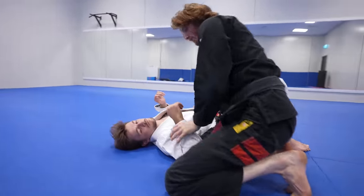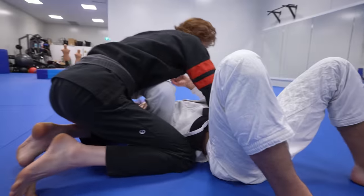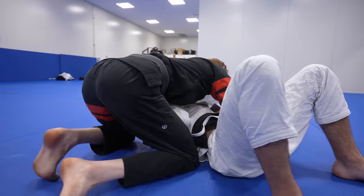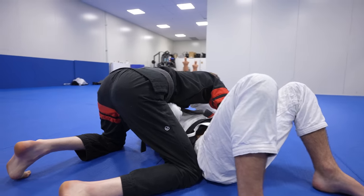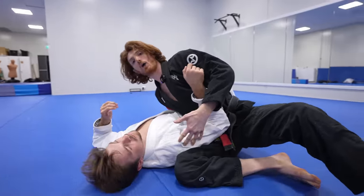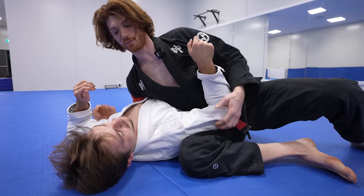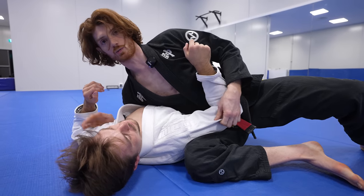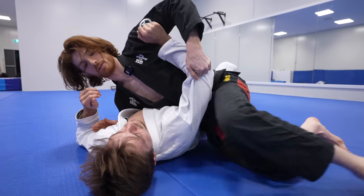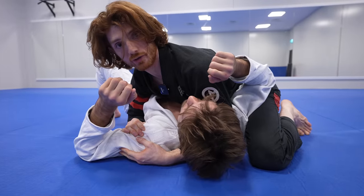The much more difficult scenario is when the elbow frames on your ribcage. As you try to follow, he can wedge you out. In this case, switch your hip in and focus on pulling that elbow up. Use the side of your ribcage and distribute your body weight across that way. As he tries to turn back in, keep him flat, elevate the arm, bring your knee up to eliminate the frame, and rebuild a strong control position.